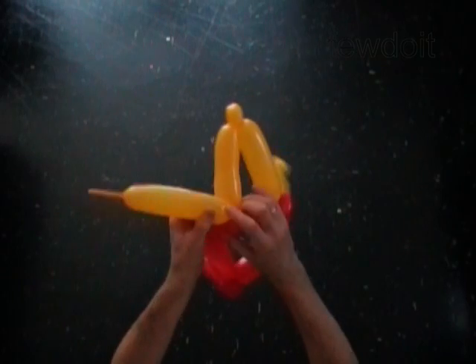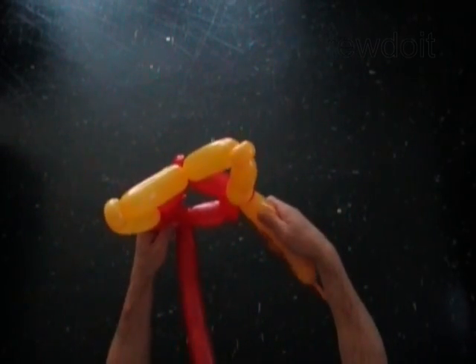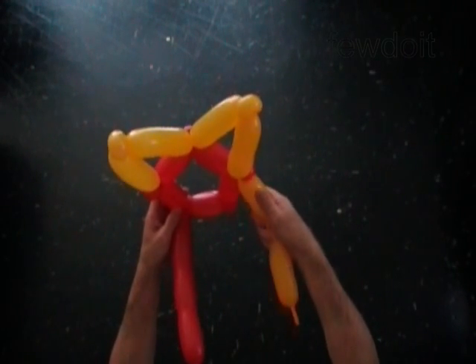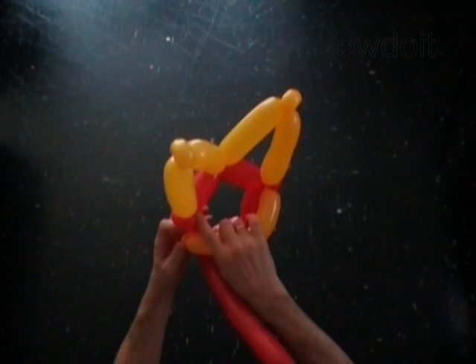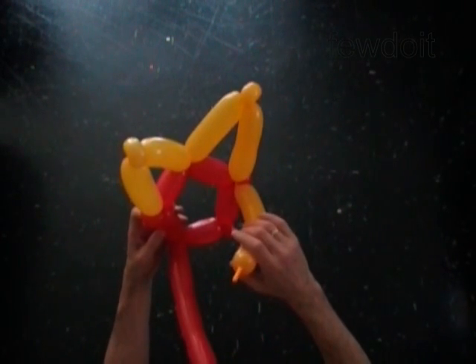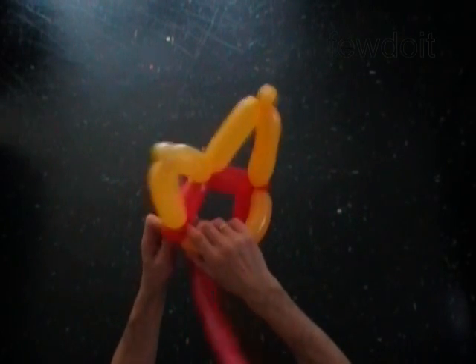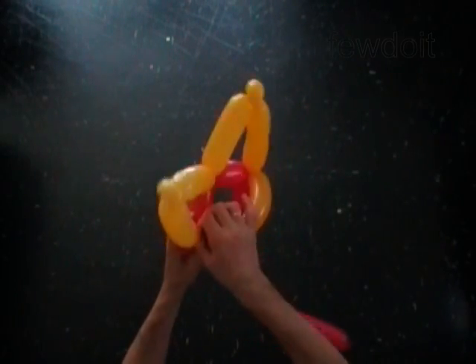The rest of the yellow balloon is the seventh bubble. I should inflate the yellow balloon a bit more to make the seventh bubble longer. Let's lock both ends of the yellow balloon in one lock twist.